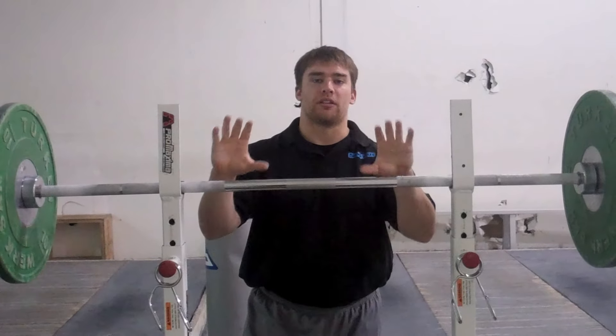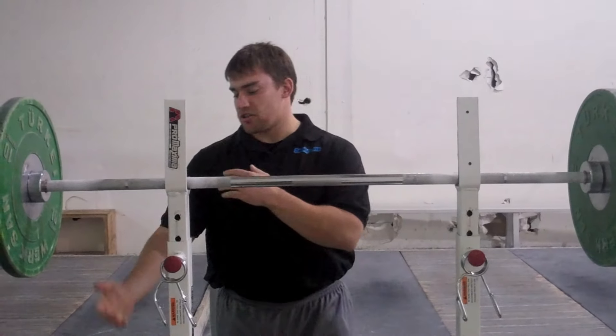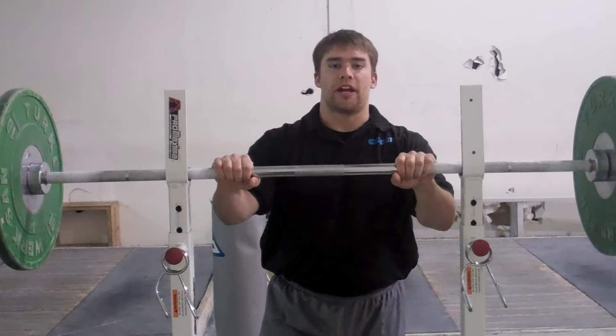Hi, this is Kevin Cornell of California Strength, and today we are going to learn the Snatch Grip Military Press. What this does is strengthen our deltoids as well as our lockout in the snatch.